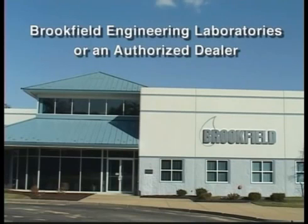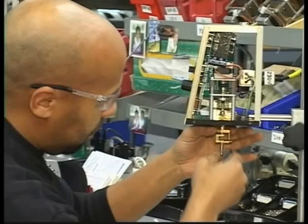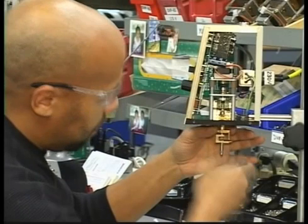But to ensure the health of your instrument for many years, return this to Brookfield or an authorized dealer once a year for a full calibration, certification, and cleaning.